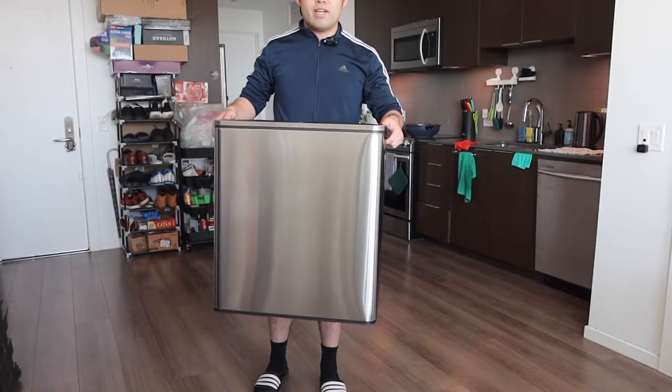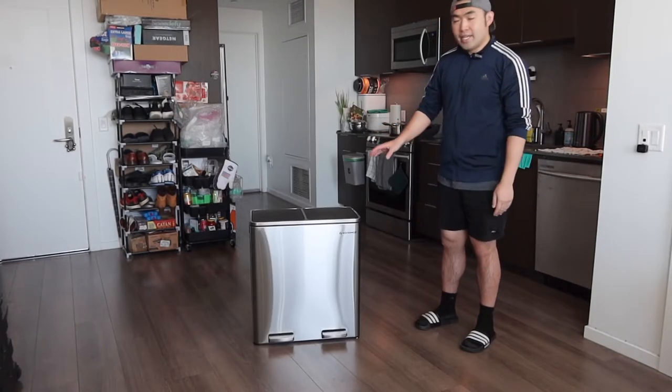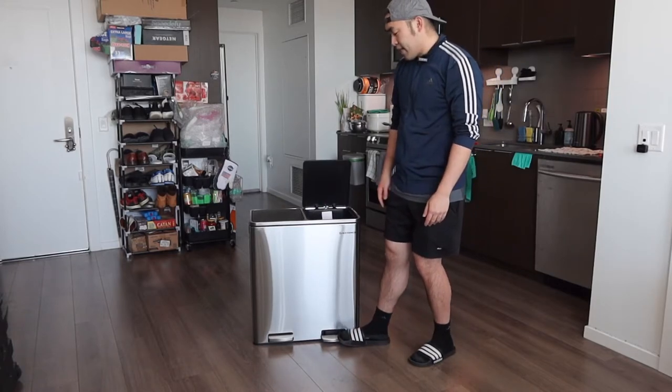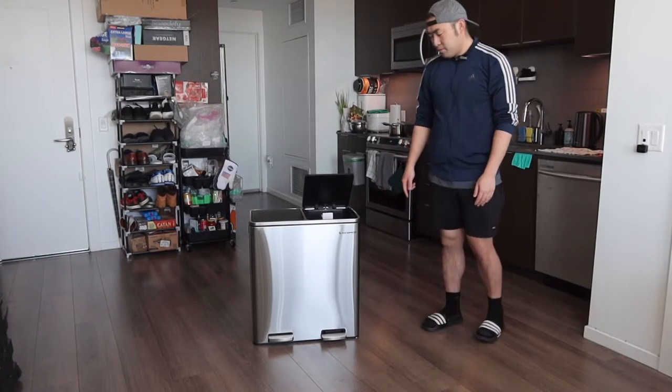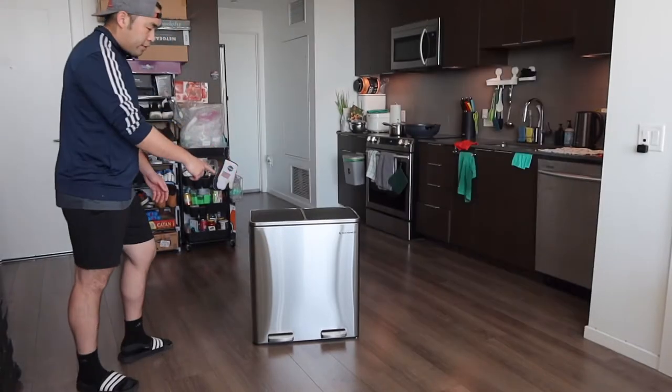Here is basically what the back part looks like, and then here is the bottom. The way they designed the product is actually pretty cool — it has a no-slam lid. So if you step on the pedal and then let go, it slowly closes; it doesn't slam, which is pretty nice. Same thing for the other side as well.